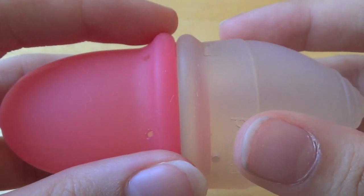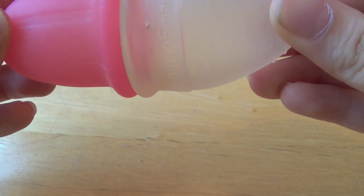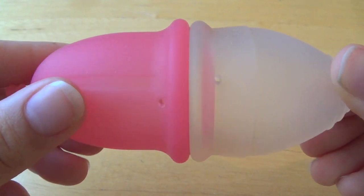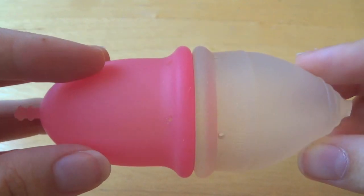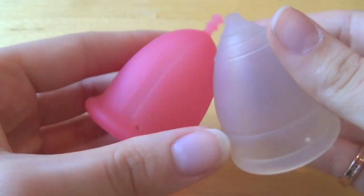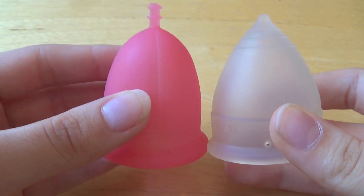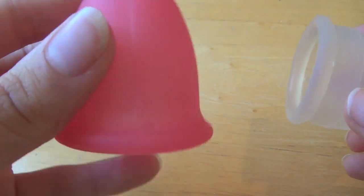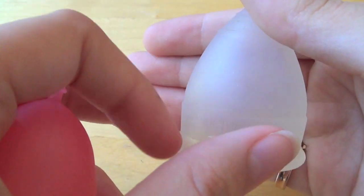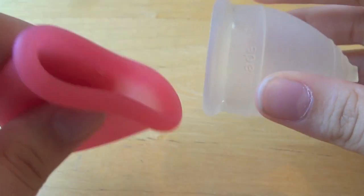This is a comparison of the cups' rims. They are pretty much identical in rim diameter and in height. The Sabelle is more of a longer bell-shaped cup and the Lunette is more of a rounder bell-shaped cup. The Lunette is much firmer than the Sabelle cup.